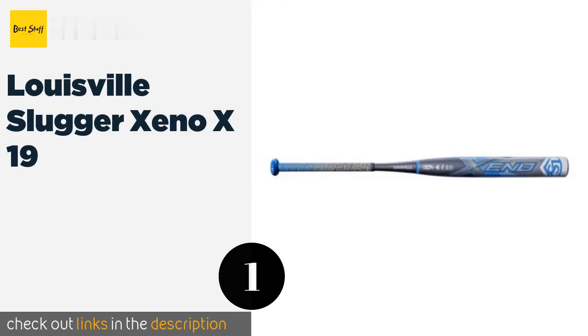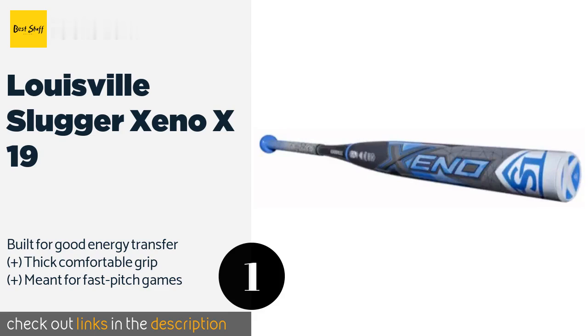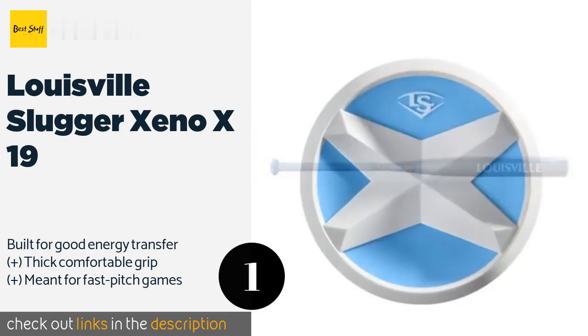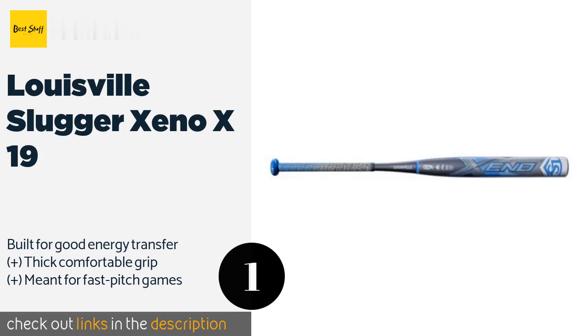Number one is the Louisville Slugger Xeno X19. The Louisville Slugger Xeno X19 uses the company's lightweight X cap to provide players with a high degree of control over their swing, greatly increasing the odds that if you've got your eye on the ball, you're going to make contact. The price is around $250. Check out the product link in the YouTube description below.